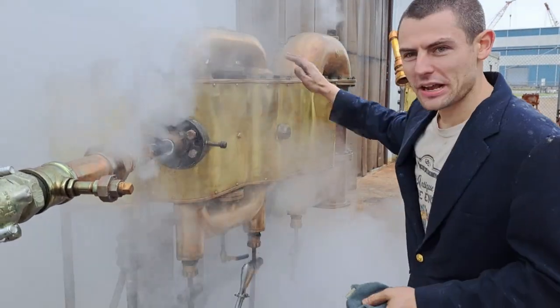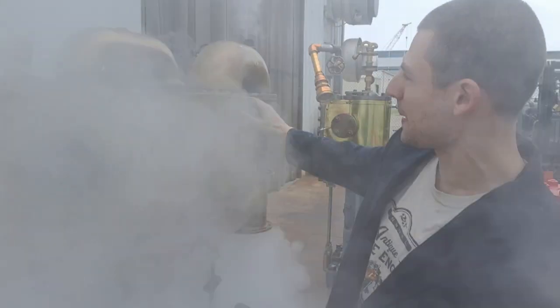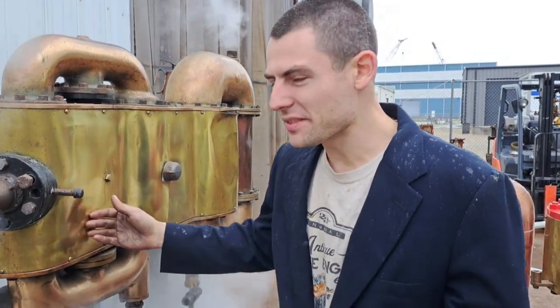To that end, everything on this is thin-wall. This may look like a huge heavy engine, but it isn't. Almost everything in here is empty space. These pipes are all thin-wall and fragile, so handle with care. That's why these engines don't typically do well in museums.